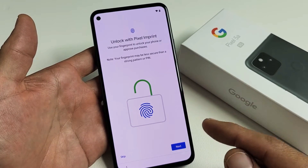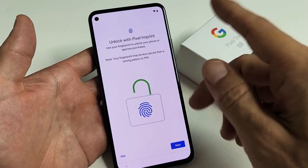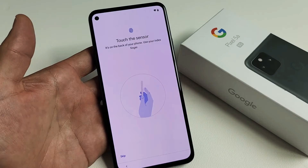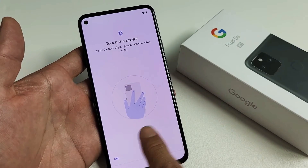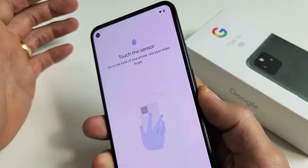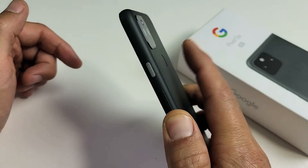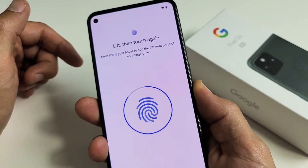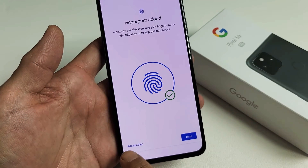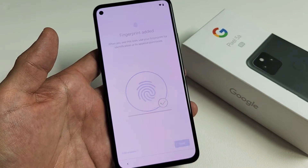They're asking you to set up your fingerprint, which they call Pixel Imprint. You can skip that and do it later, or you can do it now. I'm going to go ahead and set up a fingerprint. Click on Next. Now, touch the sensor — the finger scanner is on the back of the phone. Just touch it, then lift and touch again. I can feel it vibrating. Keep going. Fingerprint added! You can add another fingerprint if you wish, or do it later. I'm good with just one finger. Tap on Next.